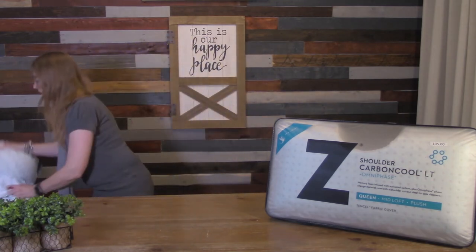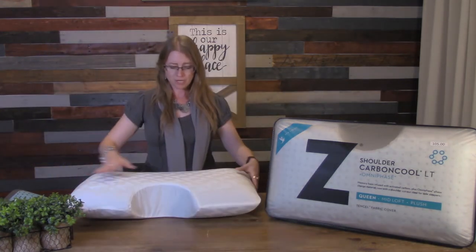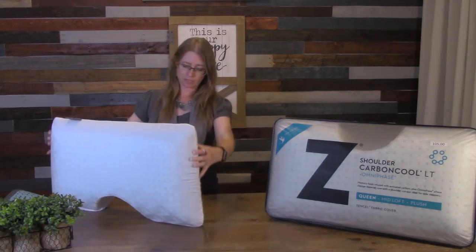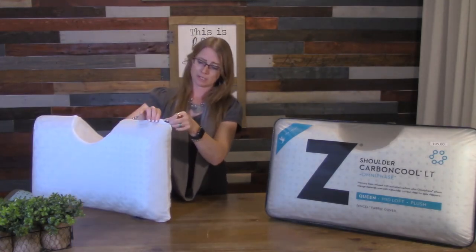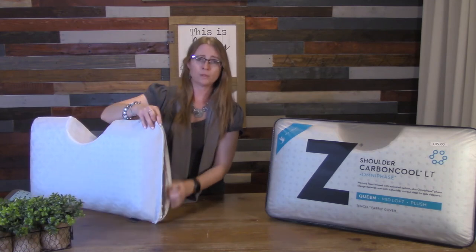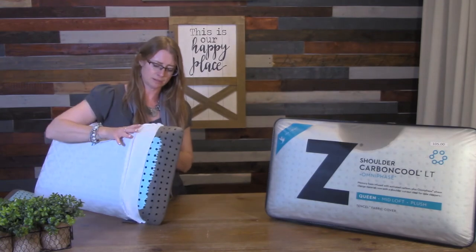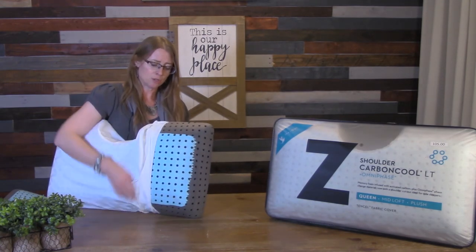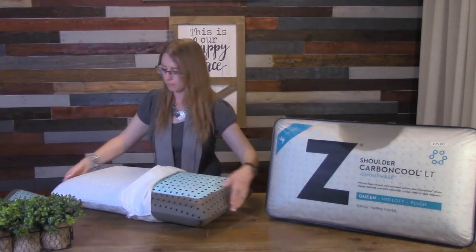This is the side sleeping pillow — LT Carbon Cool. It has a distinct and unique shape with a cut-out for your shoulder. It has one zipper up at the top, so we're going to zip that all the way down. It only opens on one side. It's really important to peel this one down like a banana — that's what I like to tell people. You're not going to want to be rough with this pillow. You've got to be patient.